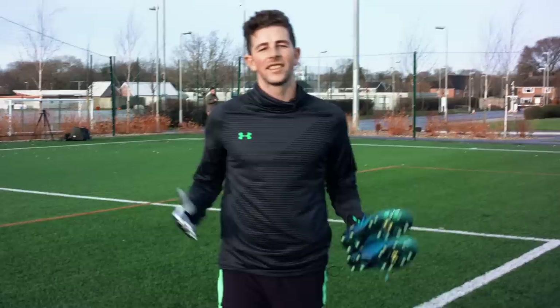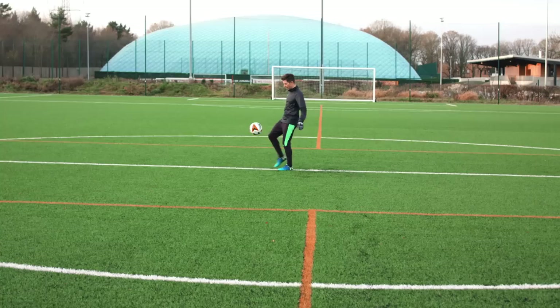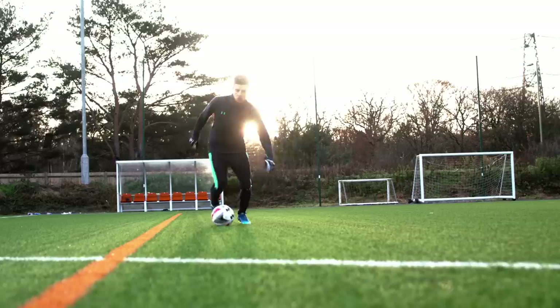We're here at Southampton Football Club to wear test the brand new Under Armour Magnetico. Starting with the all-important touch element — I've always been a fan of a minimal, form-fitting upper that allows you to have true contact between your foot and the ball. Due to the relatively thin upper on the Magnetico, this characteristic is achieved while still being comfortable enough to control and strike a ball without it hurting.